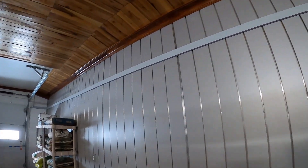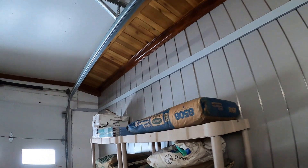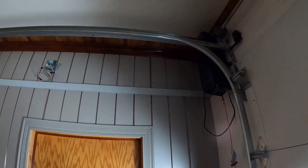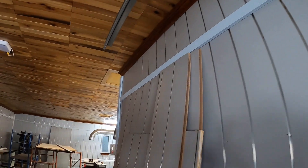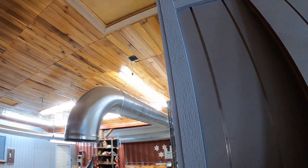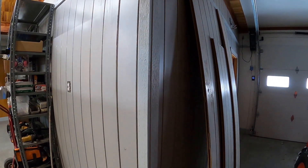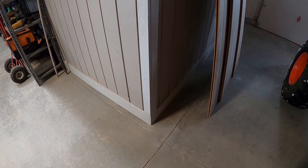The shop is 98% finished as far as construction goes. I'm still working on the electrical — I've got to pull some more wires. You can see that box there with some wires hanging out of it; they're not hot, by the way. I've got to pull some home runs back to the panel box and get it all tied into the breakers.